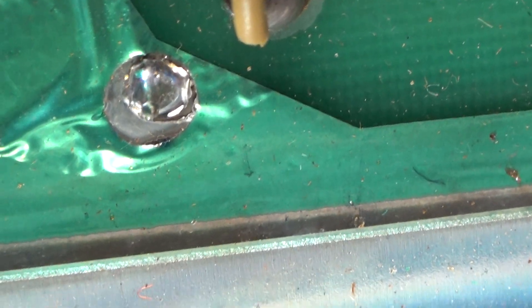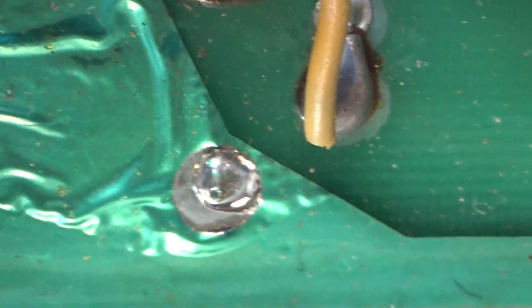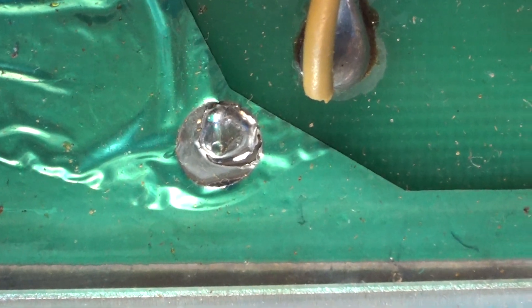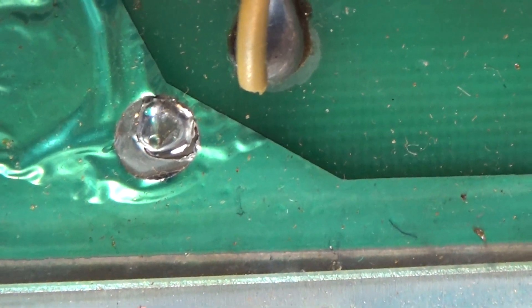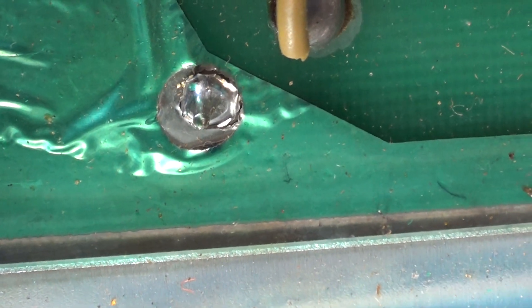I just wanted to show that. One of the first things I do is recap, and then on the tube sockets themselves on a circuit board tube radio, I re-solder the connections on the circuit board to prevent stuff like that. So watch your tubes, watch your solder joints, watch your connections.